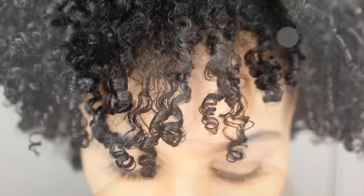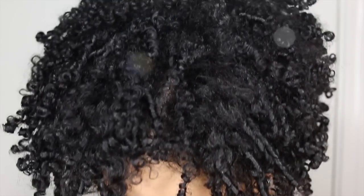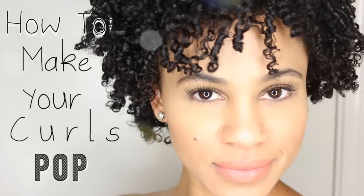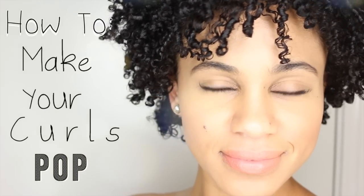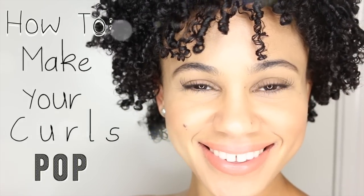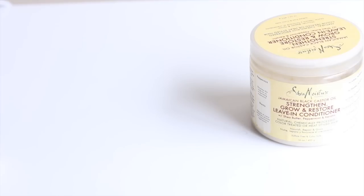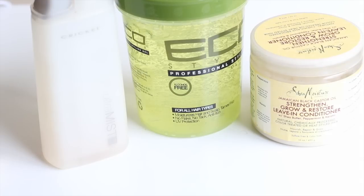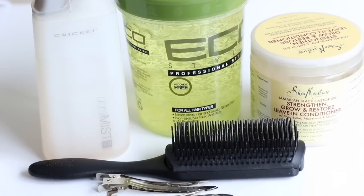If you're looking for a way to define and elongate your short natural hair, continue to watch this tutorial on how to make your curls pop. The products I'll be using are Shea Moisture Jamaican Black Castor Oil Leave-In, Olive Oil Eco Styler, water, a Denman Brush, and some clips.